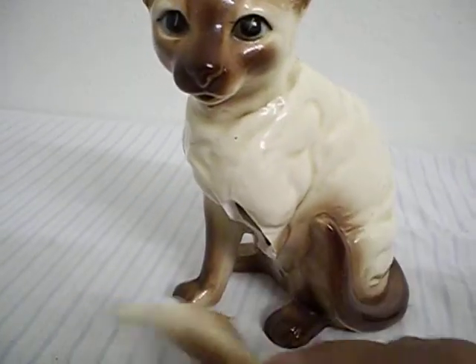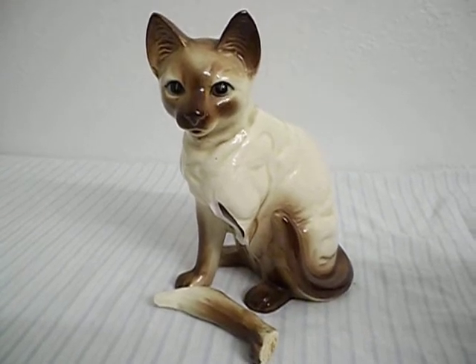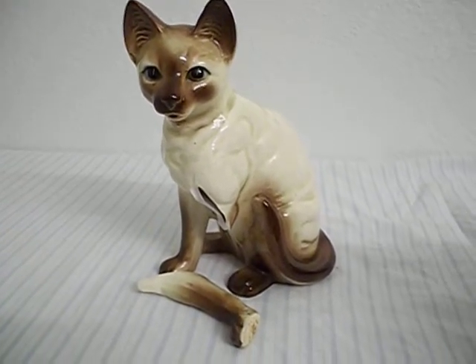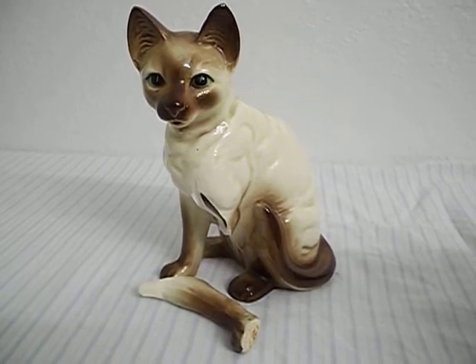Everything is intact with the leg and it fits perfectly into that slot. So there you have it — that is the figurine of the cat that we have up on Craigslist for sale.